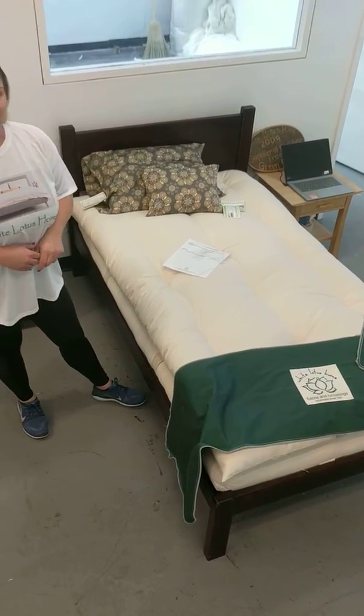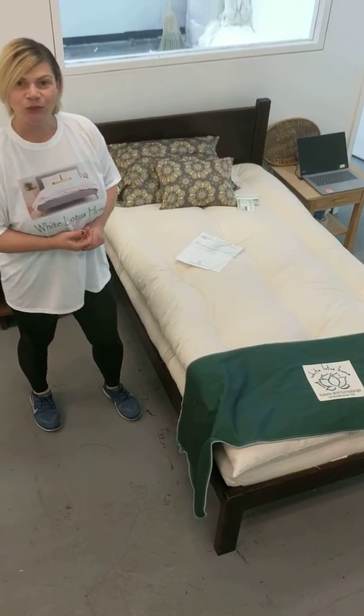Thanks for stopping by and we'll see you again soon. You can visit us at WhiteLotusHome.com.